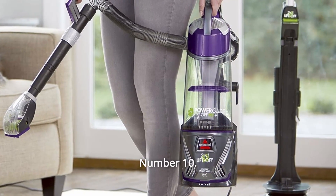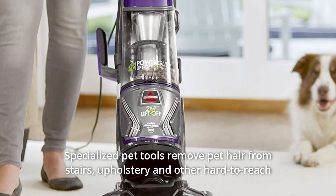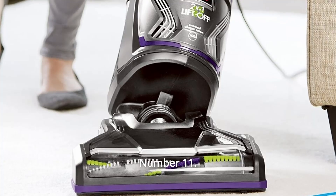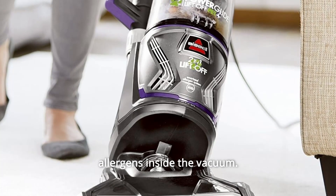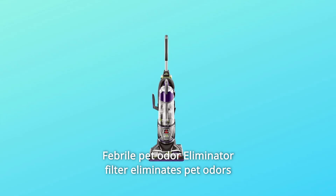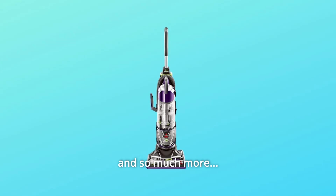Number 10: Specialized Pet Tools — remove pet hair from stairs, upholstery, and other hard-to-reach areas where pet hair collects. Number 11: Smart Seal Allergen System — helps trap dust, dander, and allergens inside the vacuum. Number 12: Febreze Pet Odor Eliminator Filter — eliminates pet odors and freshens as you vacuum. And so much more.